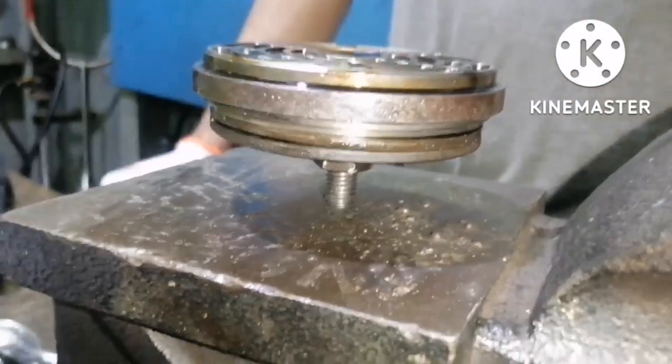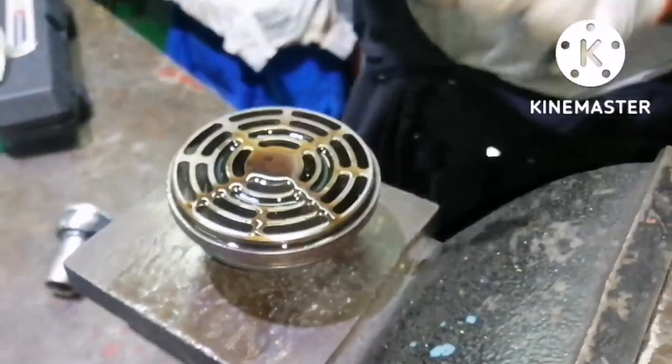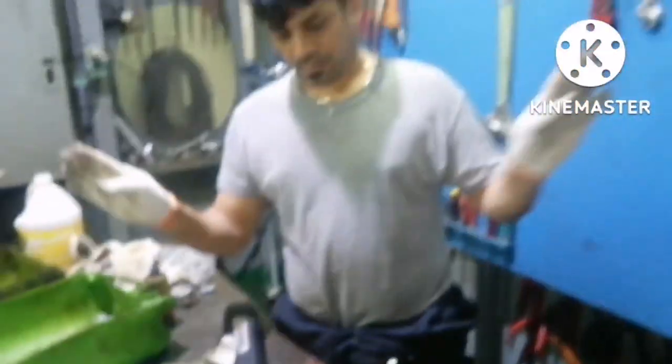You can see there is no leakage. This is how you do the leak test for air compressor valves.